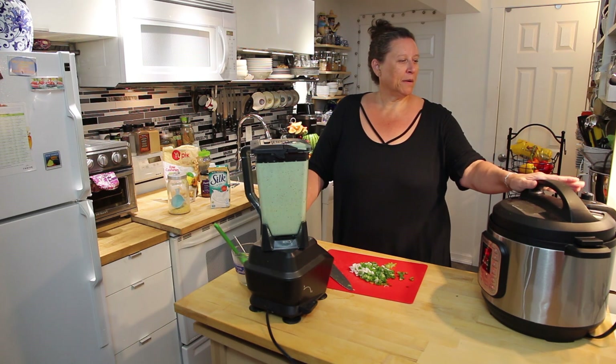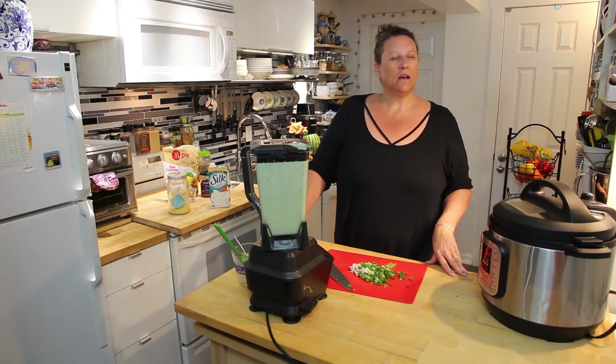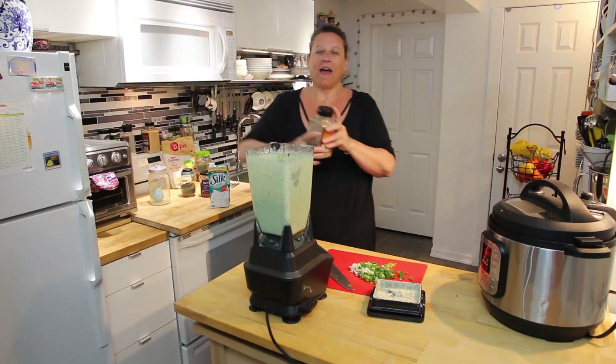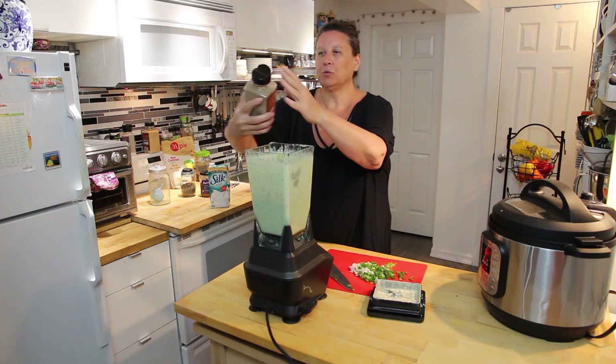We're just waiting for this to come up to pressure, and then it will cook for four minutes and then we can put it together. In the meantime, I'm adding some more nutritional yeast, some more garlic, and a squirt of pepper and a couple of grinds of salt.